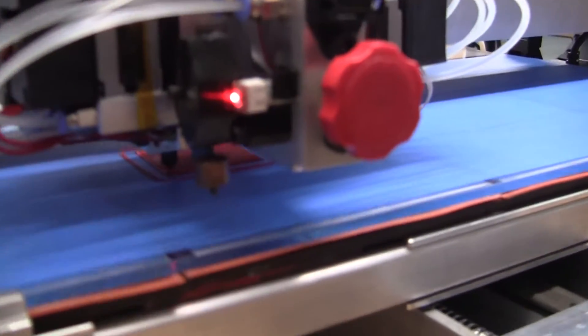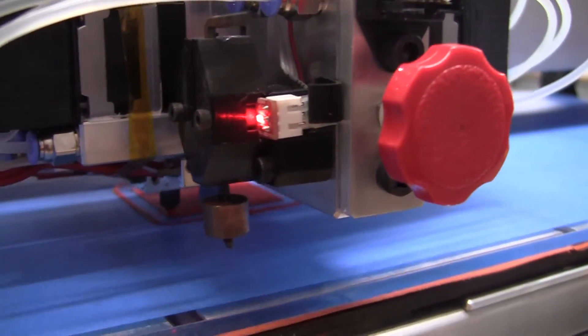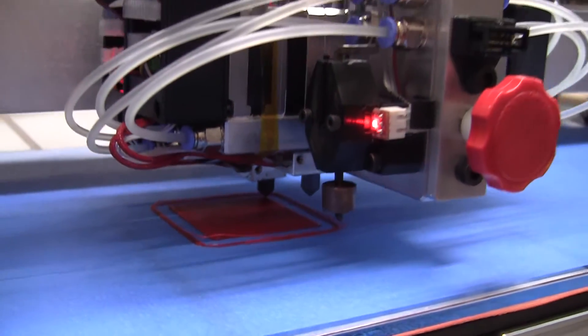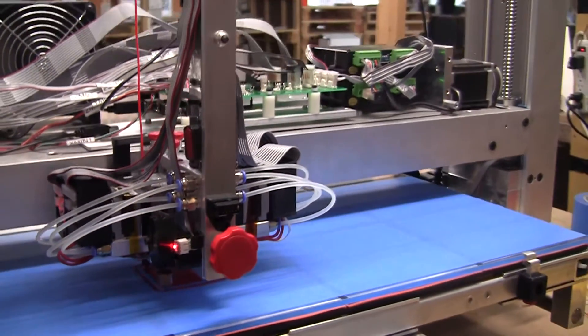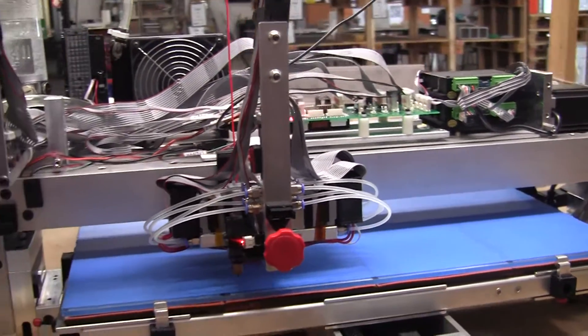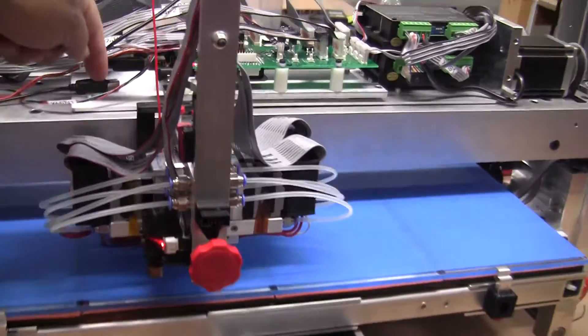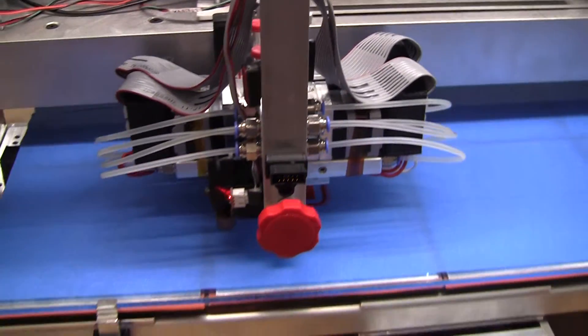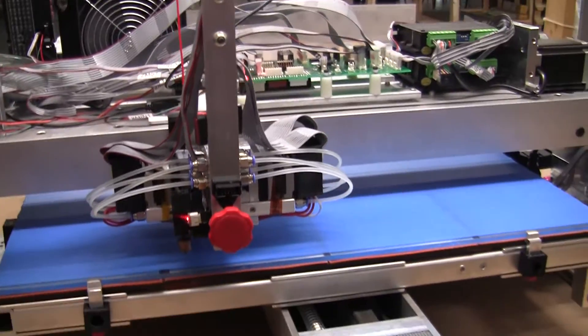Those are the only two problems we've seen so far on the QM3. We're printing with extruder number one right now. The way the extruders are numbered is one, two, three, and four — numbered that way because that's how the cables lay out.